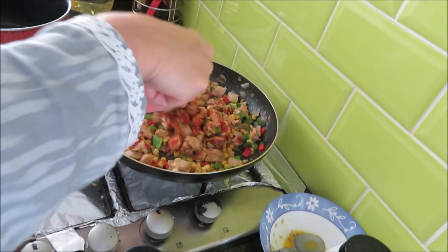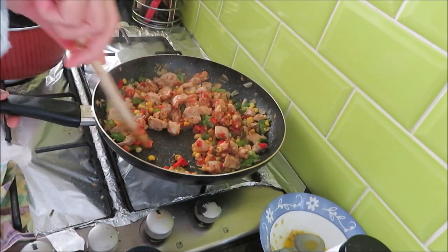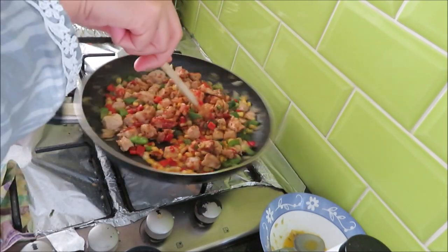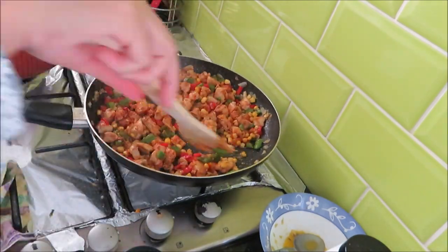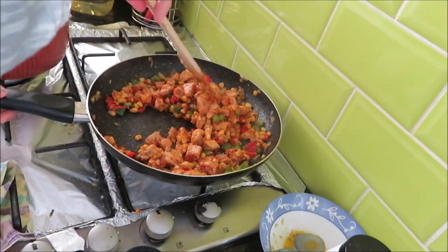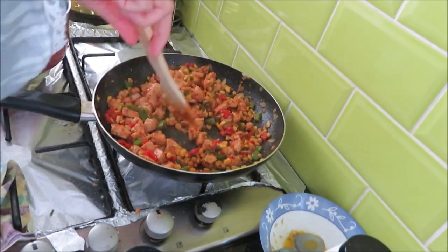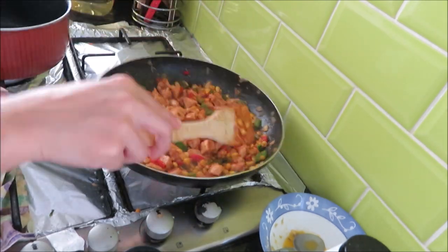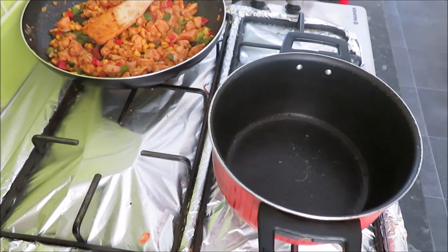Now I will sauté this on high heat for about 1 minute, mixing well. We don't want the vegetables to get too soft or release their water. Just sauté on high heat for 1 minute, then we will turn off the hob. That's the cooking we need to do for the chicken and vegetables.